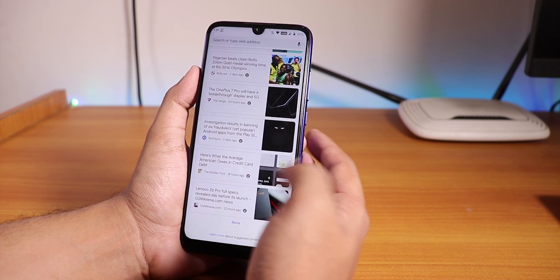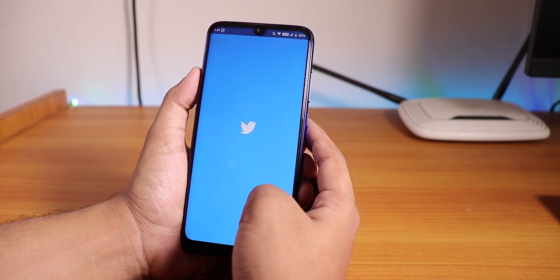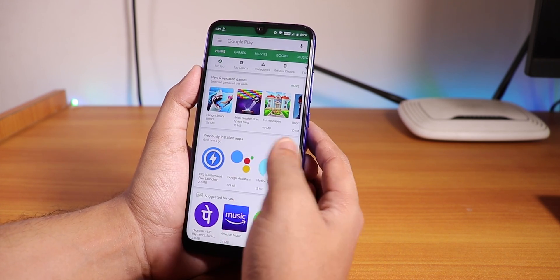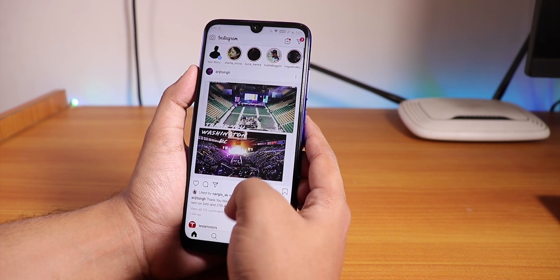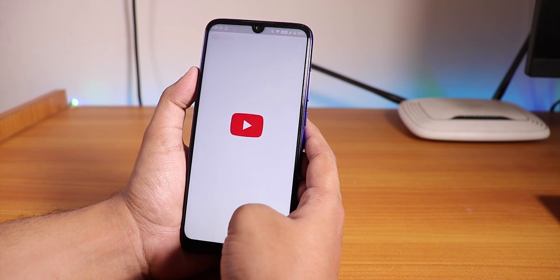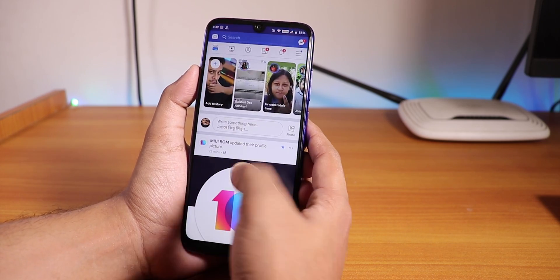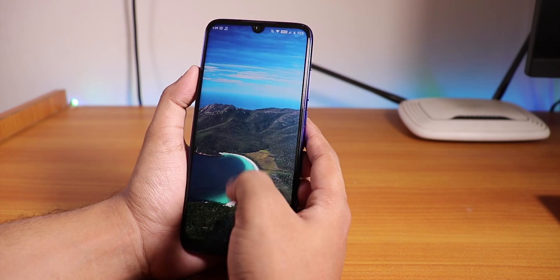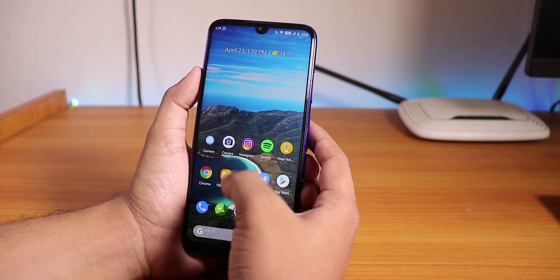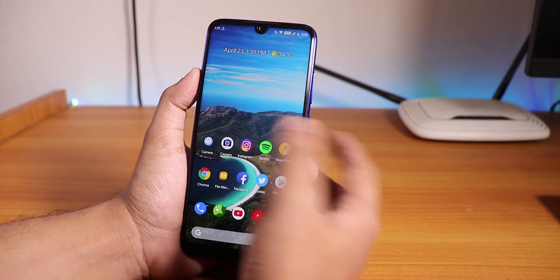Let me open some apps and show you the app opening speeds and RAM management. Opening Chrome, file explorer, Facebook, Twitter, Play Store, Instagram, Spotify, YouTube. Now let's open all apps from memory again. As you can see all the apps are still in memory. I have the Redmi Note 7 Pro 4GB RAM variant and this works super fine with memory management - no issues whatsoever in this ROM.